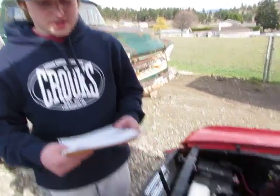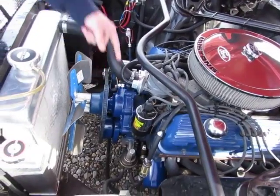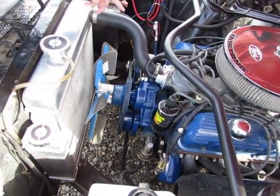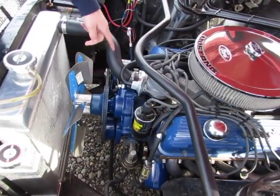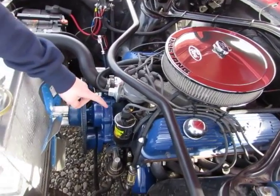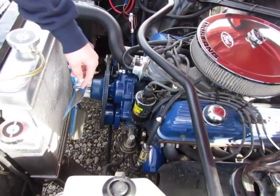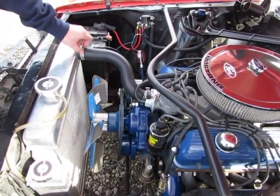We also have the water pump, which pumps the coolant throughout the engine. It pumps coolant into the heads and around the cylinders to keep the inside of the engine cool.